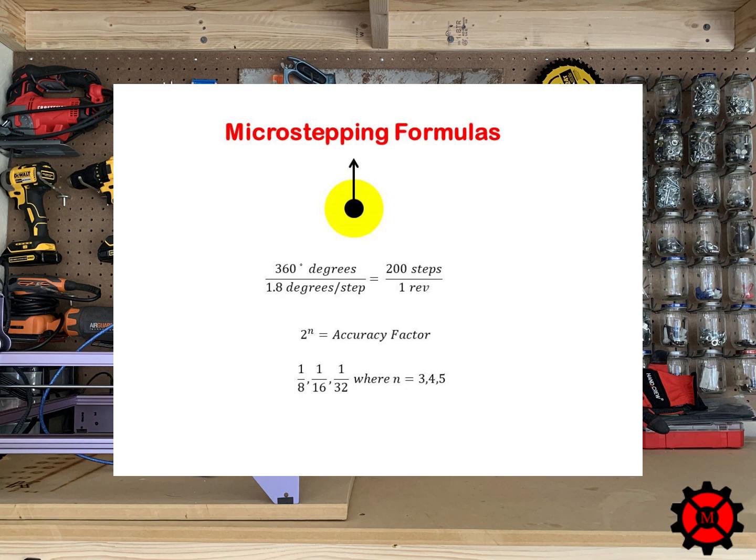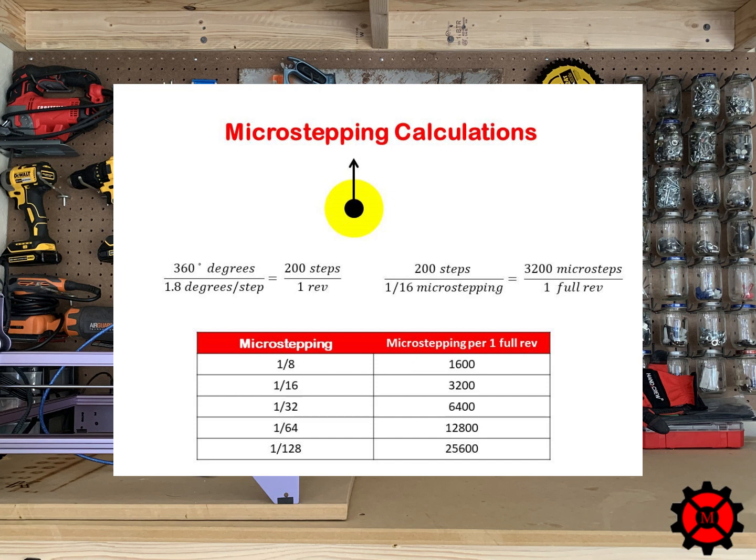The microstepping resolution can be a full step, half step, quarter step, eighth step, or sixteenth step, to give a few examples — the resolution increases with the accuracy factor. For example, we know we have 200 steps per revolution, and if you choose a microstepping resolution of one-sixteenth, this results in 3,200 microsteps per one full revolution. I also provided a table for the other microstepping resolutions and their corresponding steps per millimeter values.